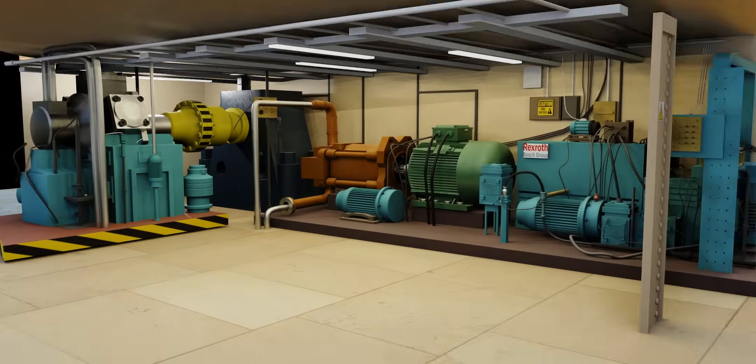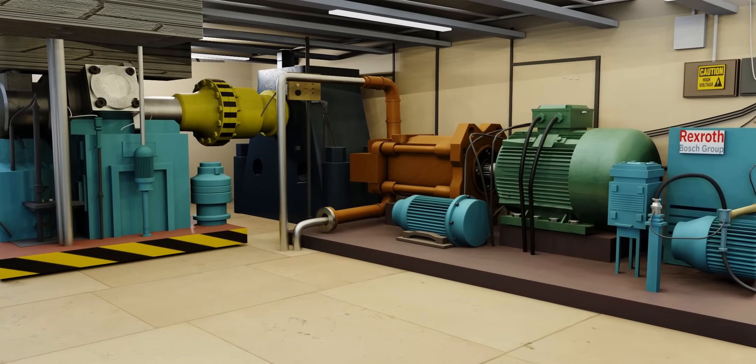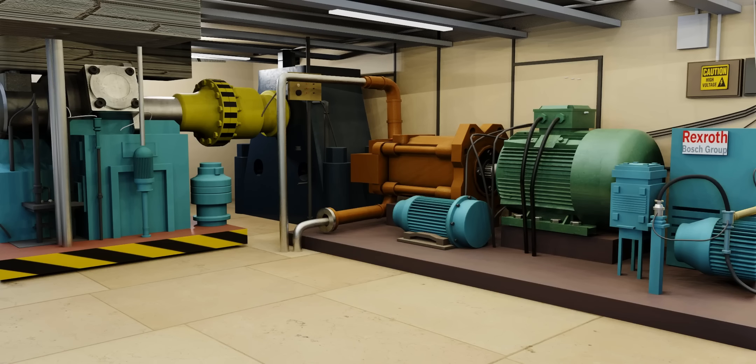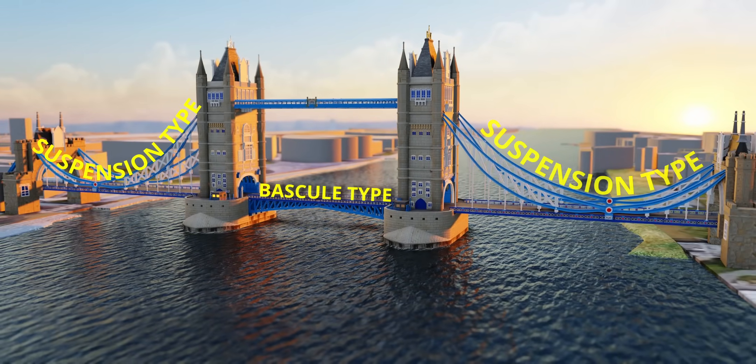This is the engine room of the Tower Bridge. The engine room used in our explanation was simplified because we avoided the control valves between the hydraulic pump and motor, and all other control devices, for the sake of simplicity.